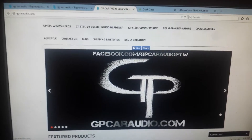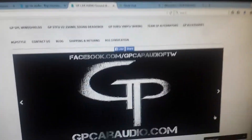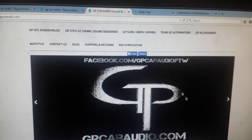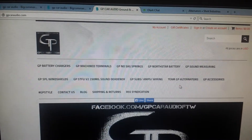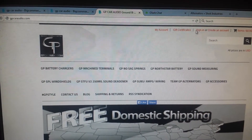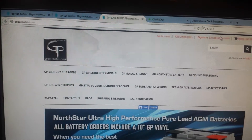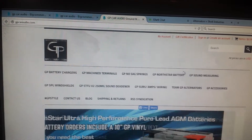Hey, I was just going to show you our new site. This is gpcaraudio.com. It is our grand opening and we are giving everybody that signs up $5 in store credit. You just click sign in or create an account, and whenever you create an account you automatically get $5 store credit.